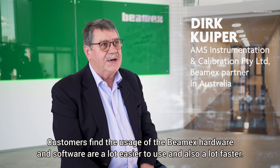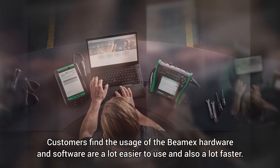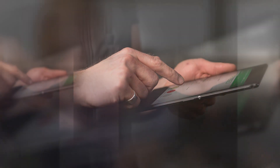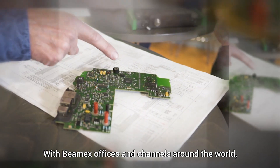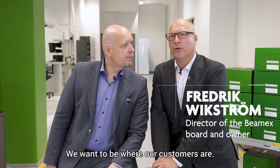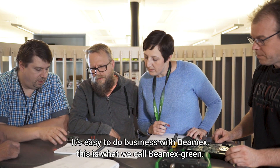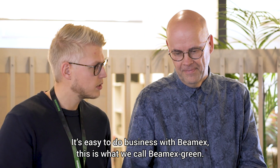Customers find the usage of the BMX hardware and software a lot easier to use and also a lot faster. With BMX offices and channels around the world, we can provide BMX customers with a unique experience. We want to be where our customers are. It's easy to do business with BMX. This is what we call BMX Green.